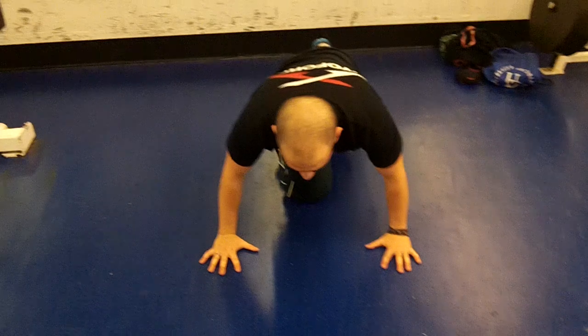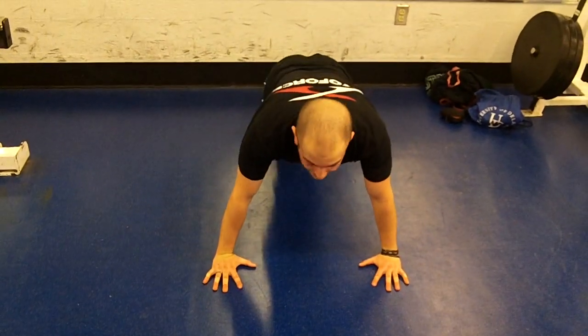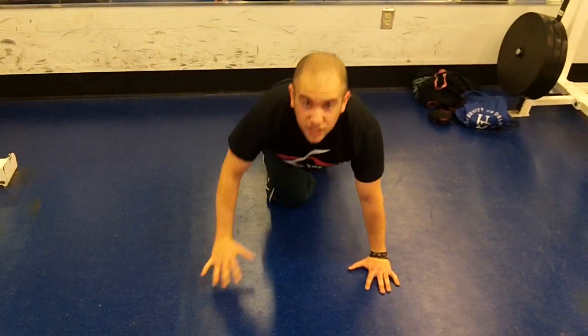We're going to put it all together right now. Get your feet together, butt tight, core tight, hands right underneath your shoulders.